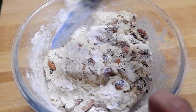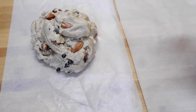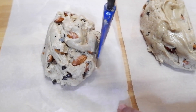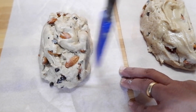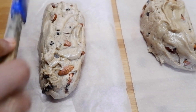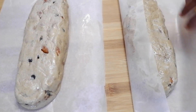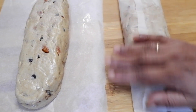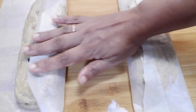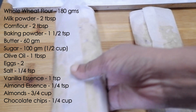Mix it well and now we'll divide the dough into two portions. Take it onto a parchment paper or cling wrap and shape it into two logs. Keep it in the refrigerator for about 15 to 20 minutes for it to firm up.